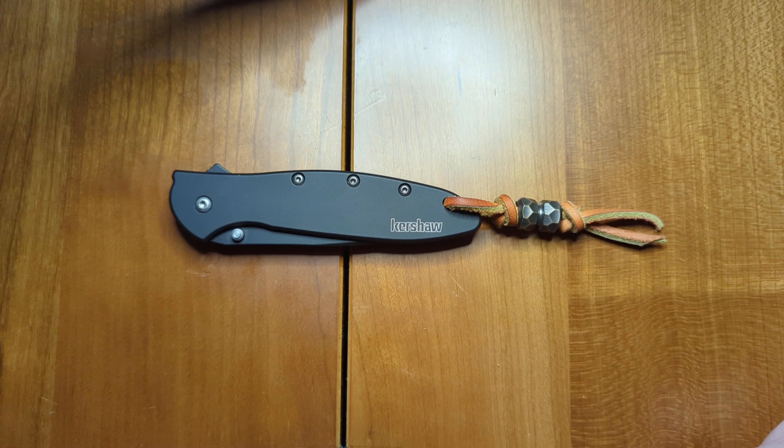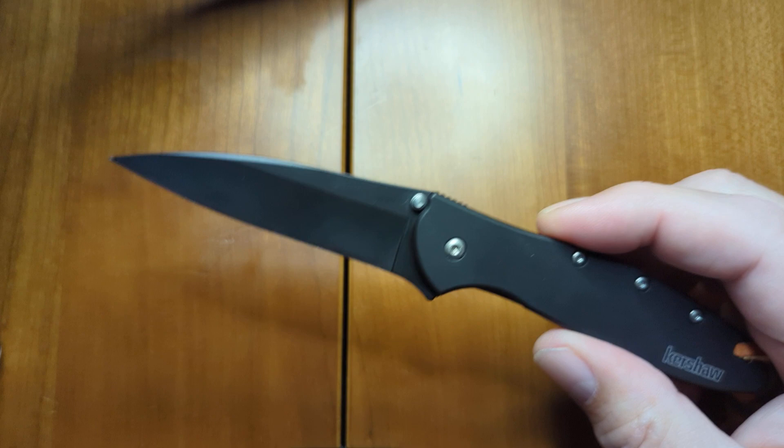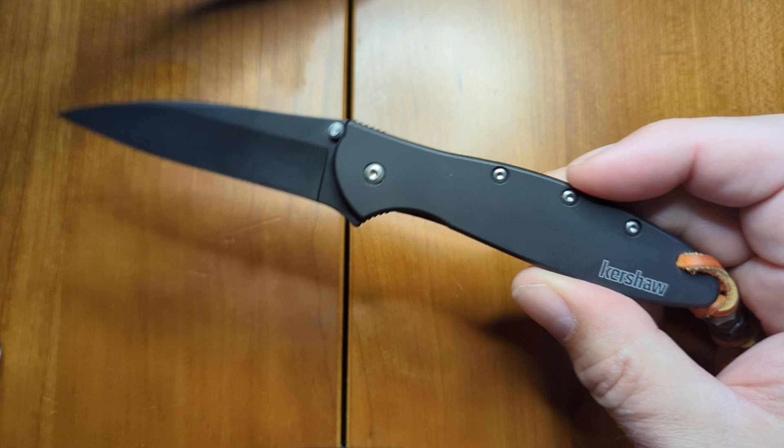Hello, this is Tim Hitchings, a new folding knife collector, and today I'd like to talk to you about my latest purchase. It's a Kershaw Ken Onion Leek Assisted Flipper Knife, with a 3-inch blade. I selected the black plain blade and black stainless steel handle for my purchase.